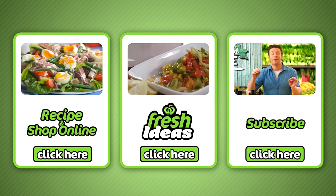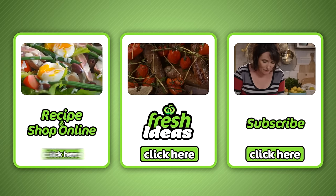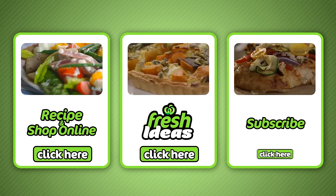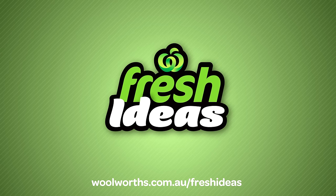If you liked that, all the ingredients can be purchased at your local Woolies and online by clicking here. To subscribe to our YouTube channel, click here. And to explore all our other Fresh Ideas recipes, click here. See you in the next video.